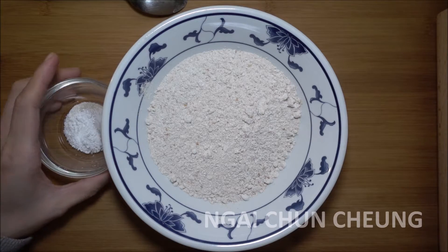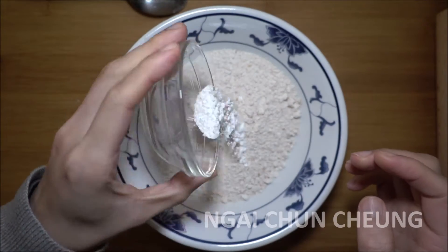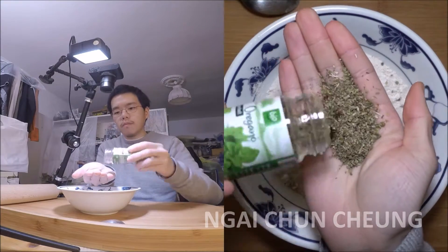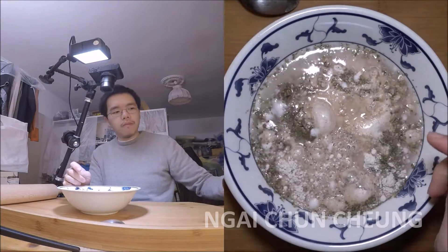I put salt, sugar and baking powder into the bowl with the whole wheat spelt flour. I add a handful of dried oregano. I add water and sunflower oil into the bowl.